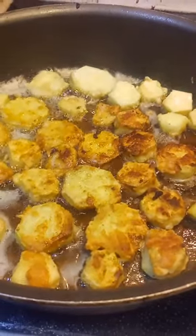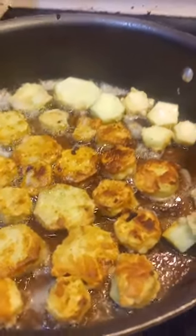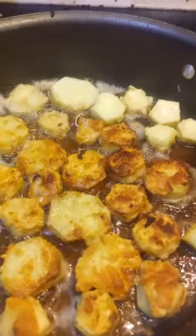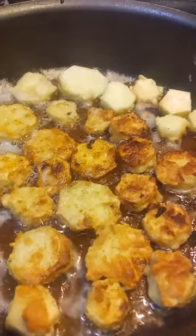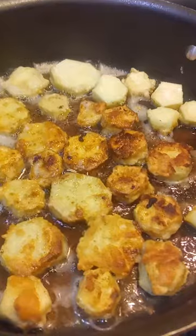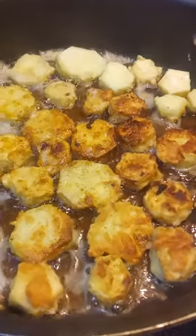I'm going to show you guys one of my favorite zucchini recipes. Mom always called these quasimodos because if she told us they were squash, we wouldn't eat them. So you slice up your zucchini, dip them in an egg and milk mixture, and dredge them in seasoned flour with whatever seasonings you want.